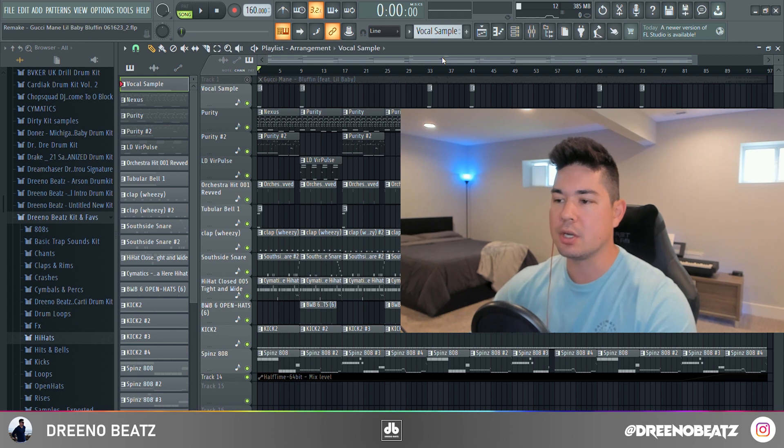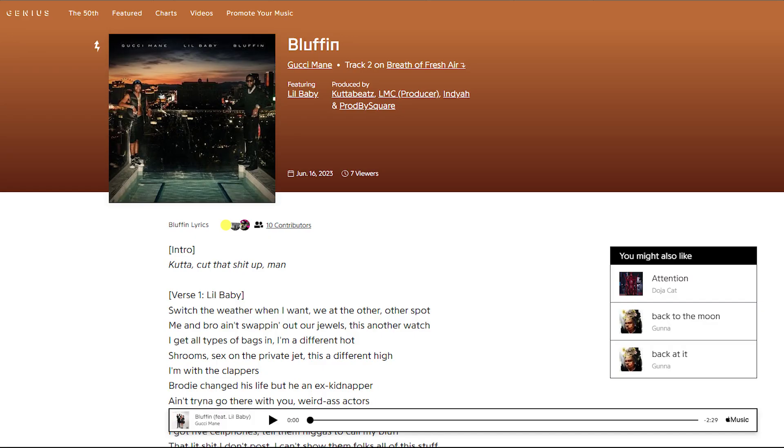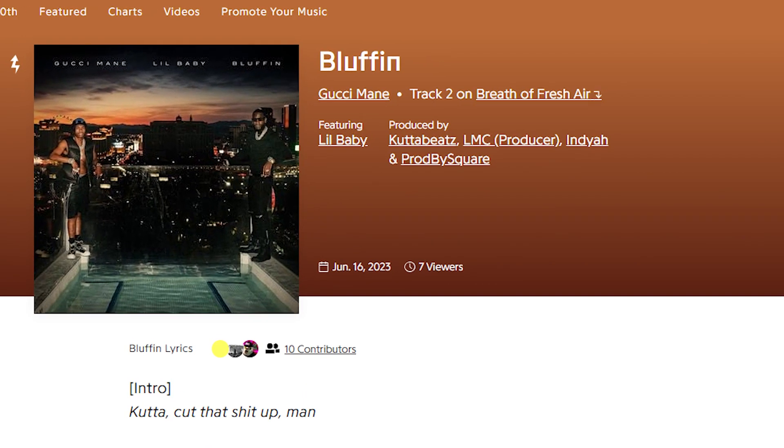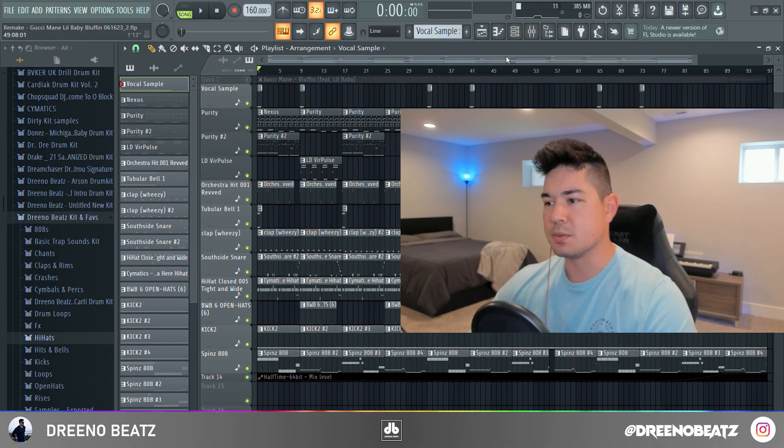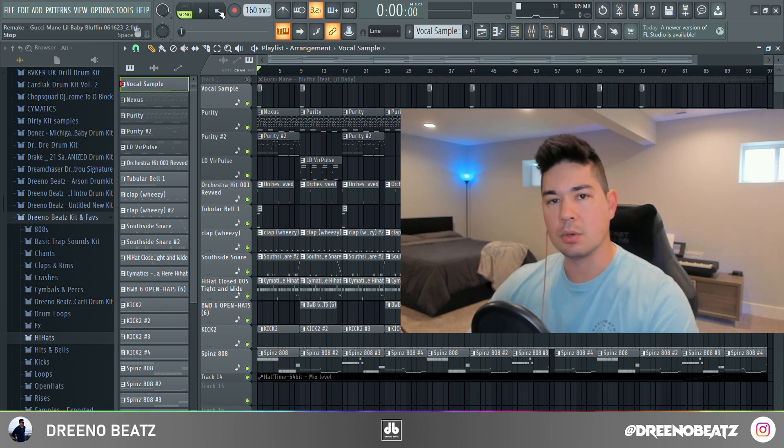What's up guys, it's Adrenal Beats. In this video we're going to go over how 'Bluffing' by Gucci Mane featuring Lil Baby was made in FL Studio. Always credit where it is due — this beat was made by four producers: LMC, India, and Prod by Square. This beat was crazy man, it's more complicated than it seems, but it was really fun to remake.